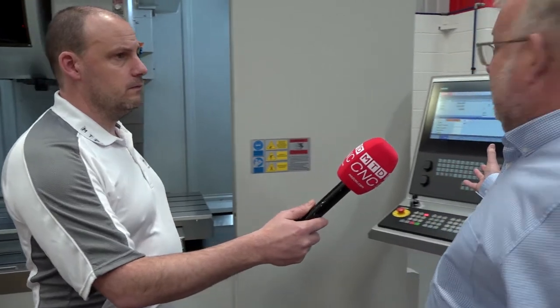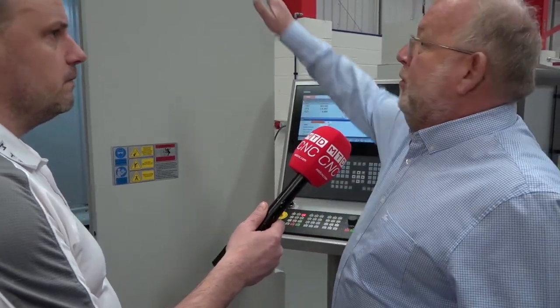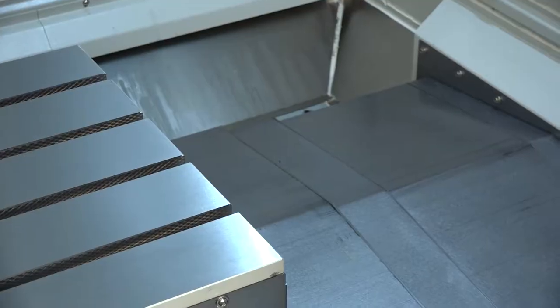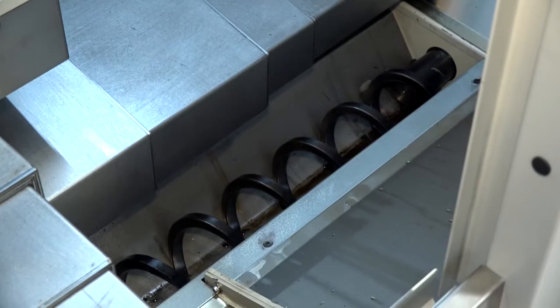We've got the new touchscreen Siemens 828 control on there. We've made it aesthetically more pleasing — we've got rounded curved guards at the top, which does look slightly better. And we've got a double swarf auger standard on this machine — a swarf auger at the front and one at the back as well. Is that because you couldn't get the swarf out quick enough previously? We just want to give people the opportunity to get it out faster — with a bigger horsepower we might be removing more metal, and on this design it's a bit harder to get to the back of the table.